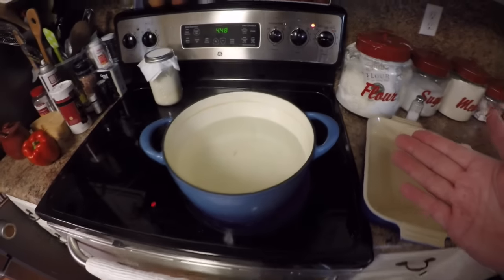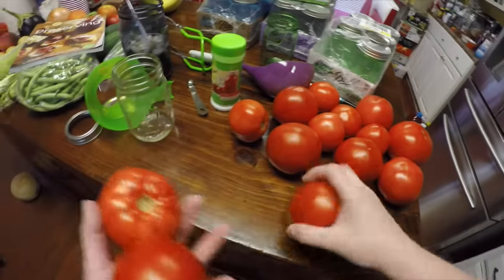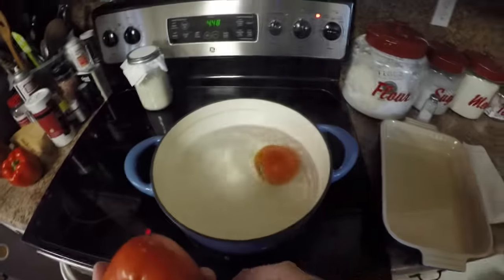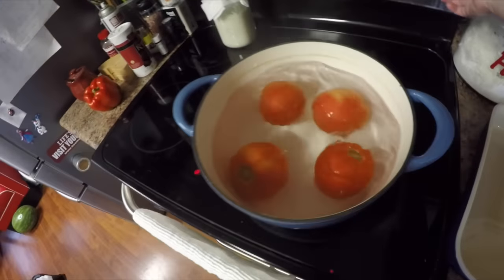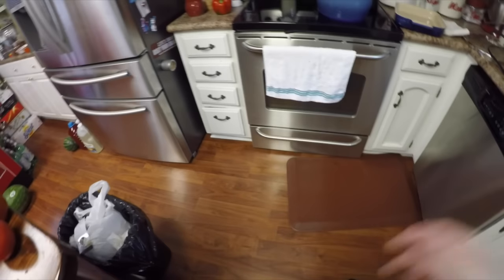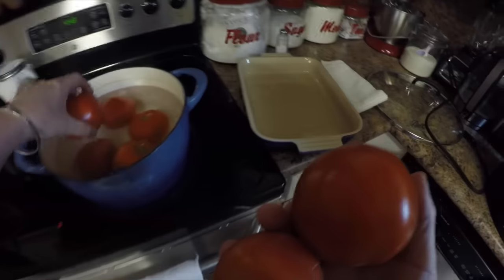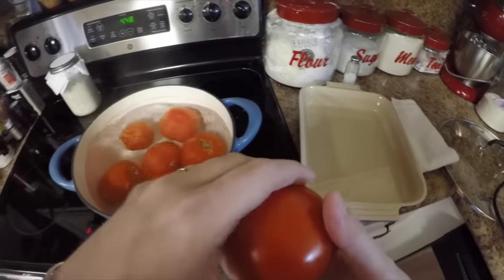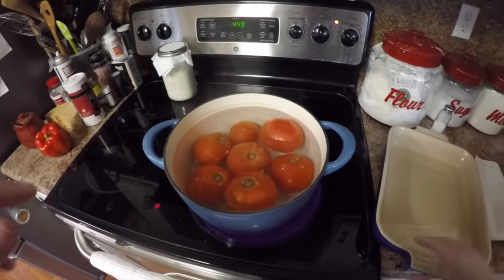Now I've got a pot of boiling water here. To get the skins off the tomatoes, I'm going to show you the easy way — just put the tomatoes in the boiling water for a few minutes and those skins are going to split open. I'll go ahead and fill up this pot, and I'll come back in just a second when these are split open to show you what to do next.